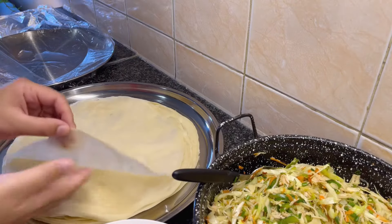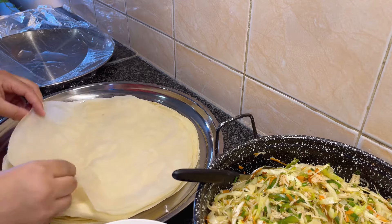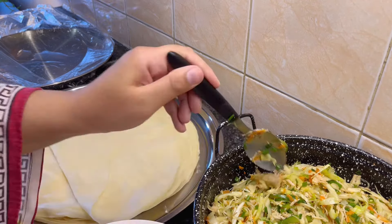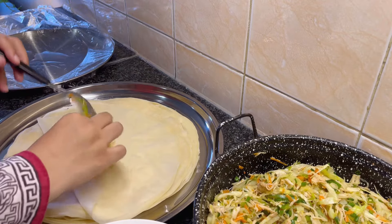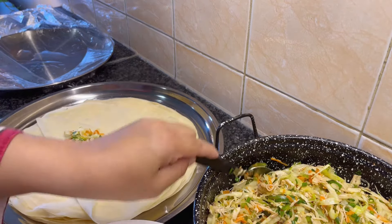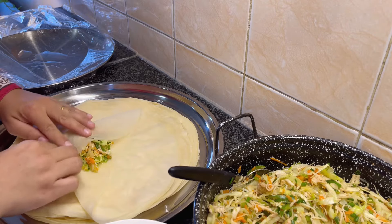Move on to spring roll folding. You can use store-bought sheets or prepare at home. Here I am using a round shape spring roll sheet. First, I fold the bottom edge of the sheet. Then place 1 tablespoon of the prepared filling on the lower half of the sheet, leaving some space around the edges.